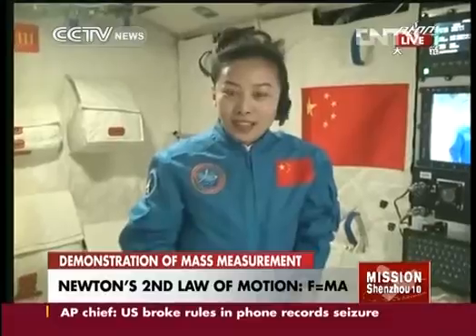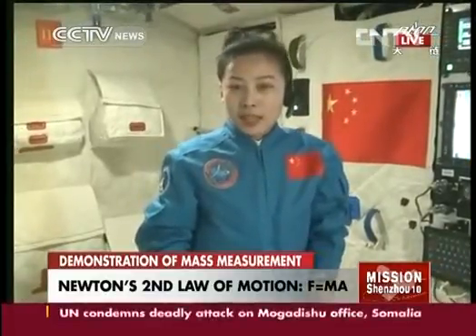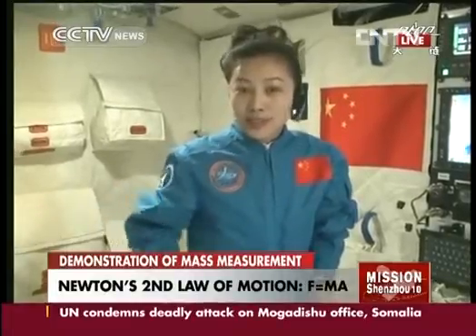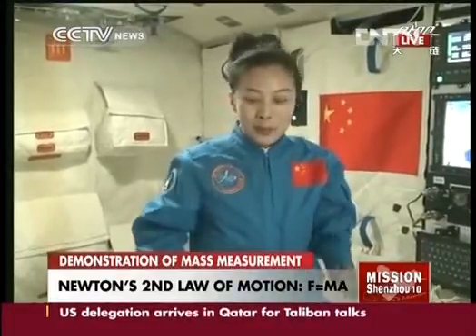Isn't it amazing? Now I have another question for you: in space, except for such a contraction device to measure weight, are there any other methods?